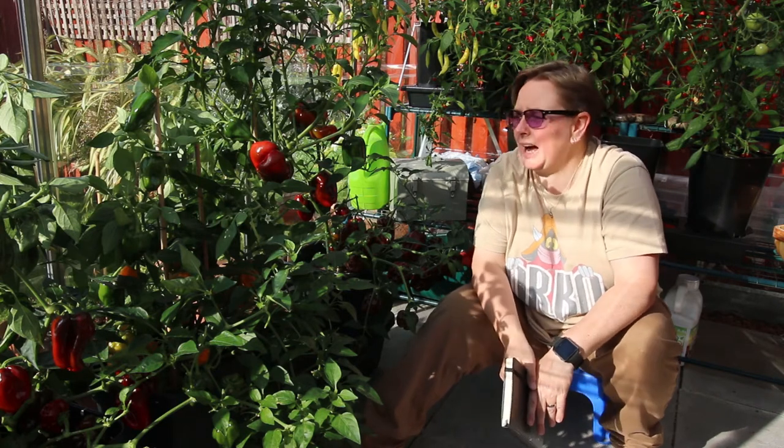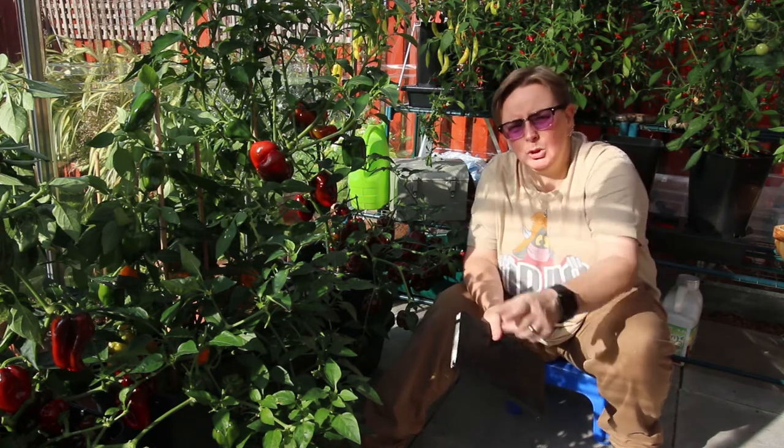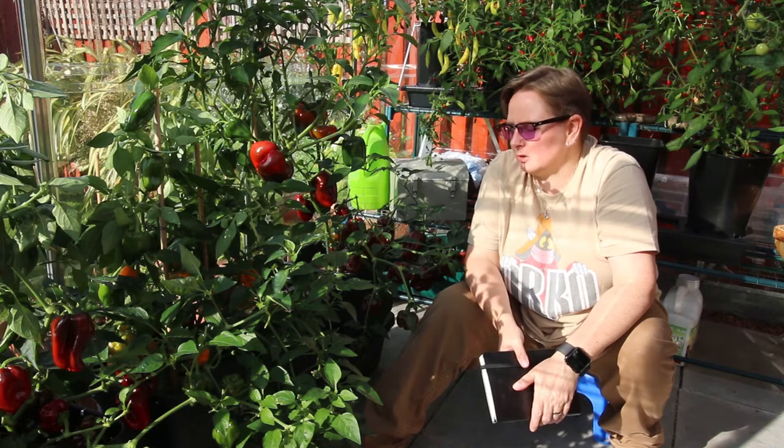And super, super happy with it as you can see. Loads of peppers.